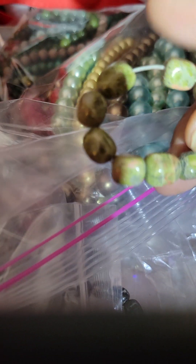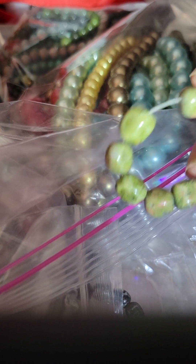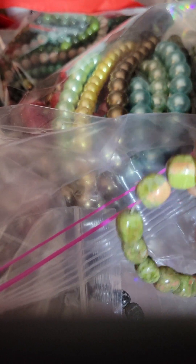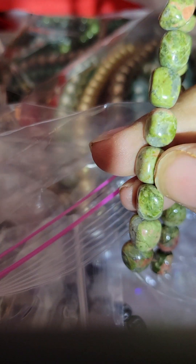Right now I only make bracelets for guys, but guys like to have nice jewelry too. Look at these — they have like a little splash of pink on them. And these are gemstones.